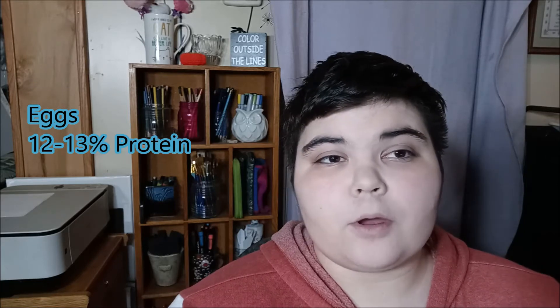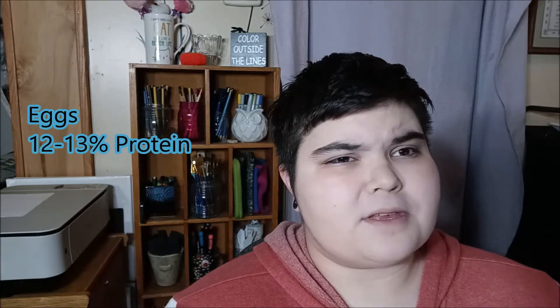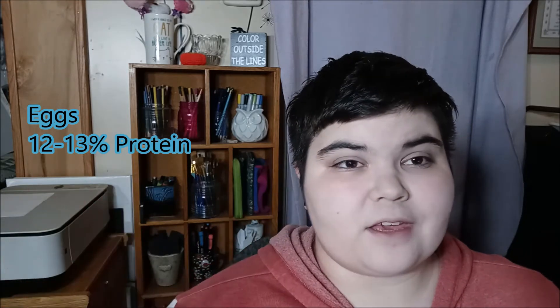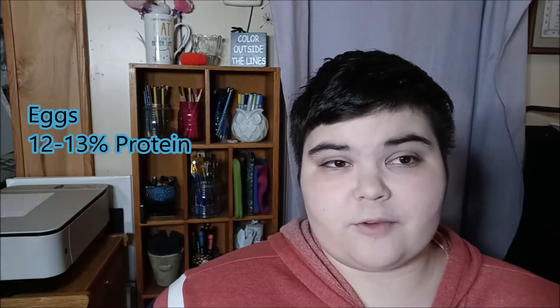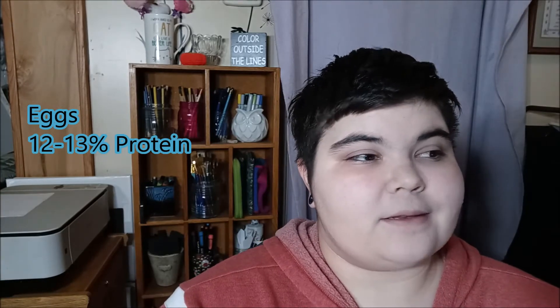This next one you probably have in your house but it's a bit controversial — egg. You can feed egg raw or cooked, like hard-boiled or scrambled. Obviously don't cook it with any salt, butter, oil, or additives — just plain egg. I found it's around 13 to 15 percent protein. I've fed it in the past and it seemed fine, though the controversy around cooked egg is that people say snails can't digest it properly. Do your own research on that one.